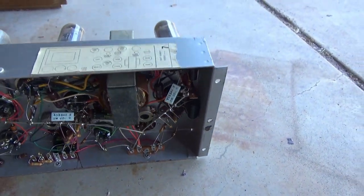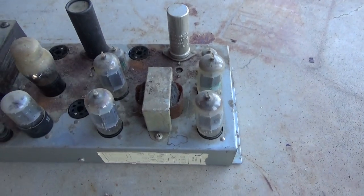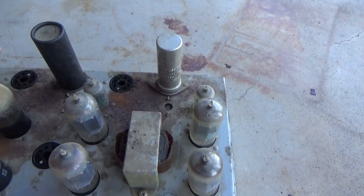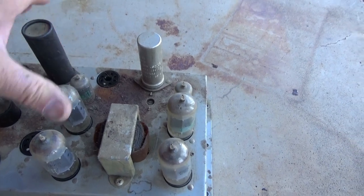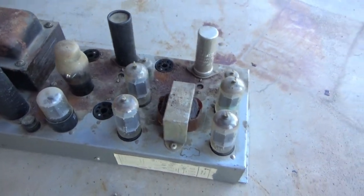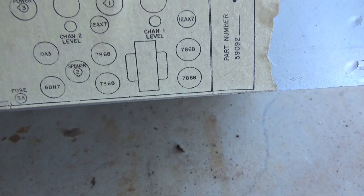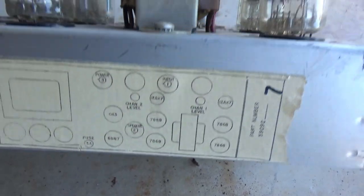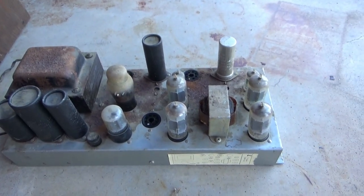That could possibly mean I can convert it to stereo use — have one output be right, one output be left, and figure out a way to put a balance control in there. It's got two 12AX7 preamp tubes. I'm assuming maybe one half is a preamp and the other half is a phase splitter for the push-pull pairs. I don't know what these other tubes are — 0A3 is a voltage regulator, I think. 6G7, I'm not sure. It does seem to have a solid-state rectifier. I'll see if I can find a schematic.